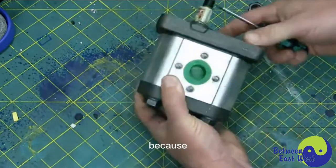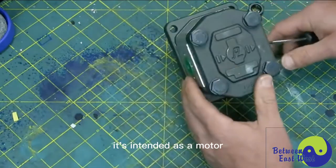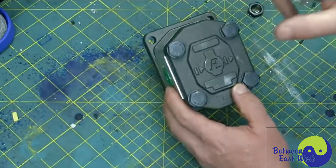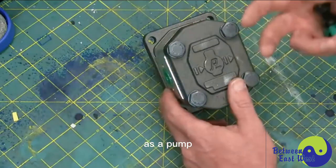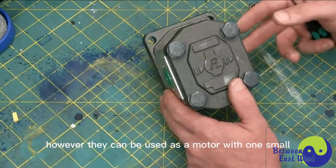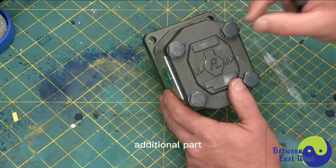Why would that be? Because this isn't intended as a pump at all — it's intended as a motor. No matter, we'll forge on because, as we all know, any hydraulic motor can also be used as a pump. Conversely, any hydraulic pump cannot be used as a motor. However, they can be used as a motor with one small additional part.